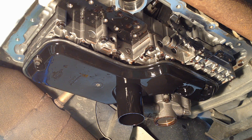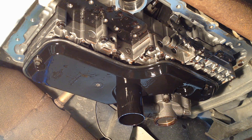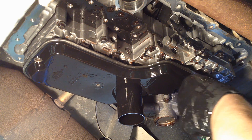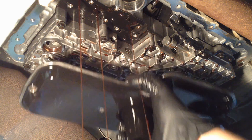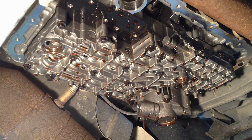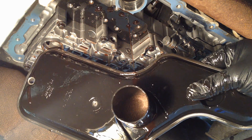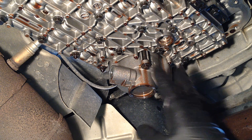Next we're going to pull off the actual fluid filter — two 8mm bolts. Inspect both sides of the screen; you can look inside the ports and see inside the actual pickup. Check the bottom of your pan to make sure there's not a bunch of debris in there, and make sure your magnet inside does not have hair on it from metal shavings.